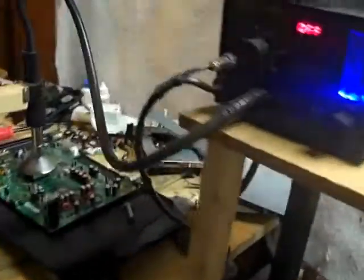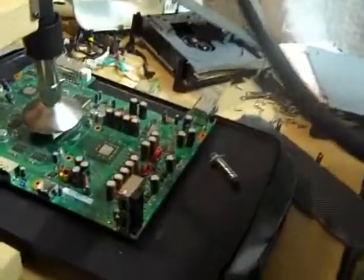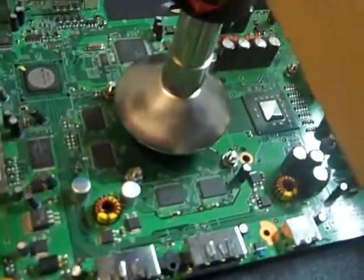Welcome to my Xbox 360 Repair Shop. This video is going to show you how to prevent the Red Ring of Death and the E74 error.